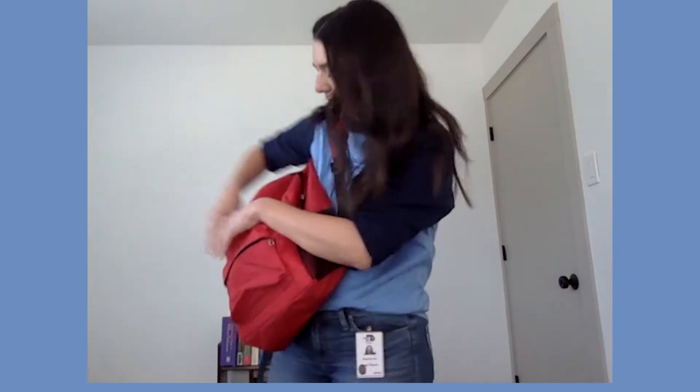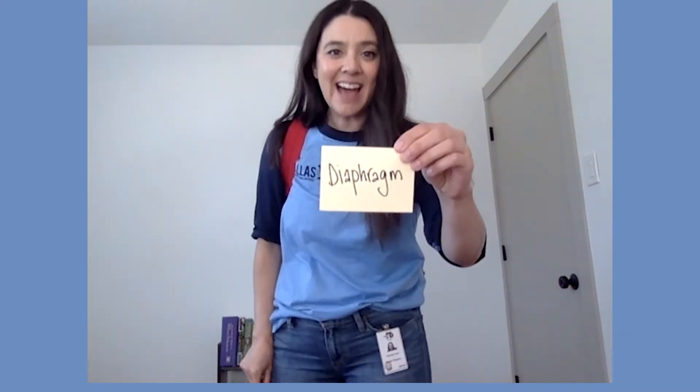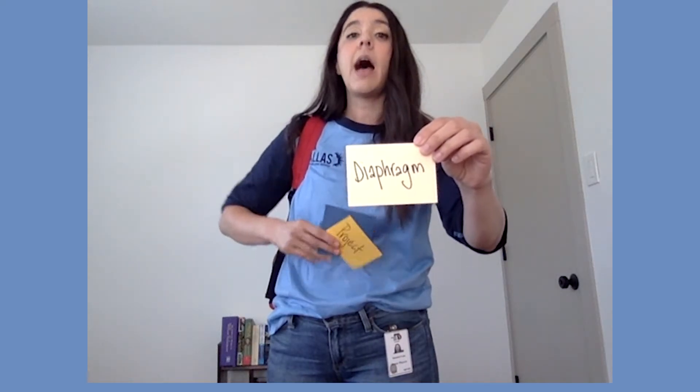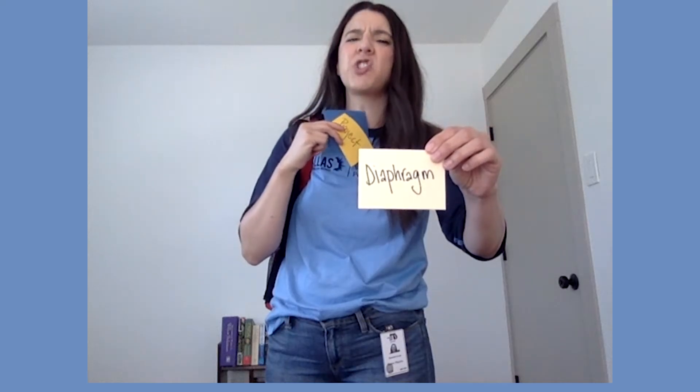We're going to talk about how to not do that. The vocal cords are here, and in order to warm them up we have to use a muscle here. The muscle that we use is called your diaphragm — say that with me: diaphragm. The diaphragm helps push air up and out through your mouth.